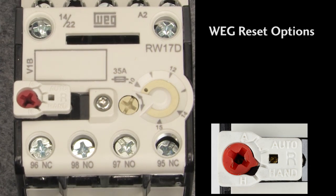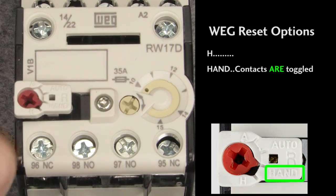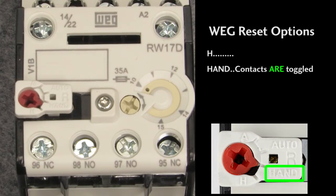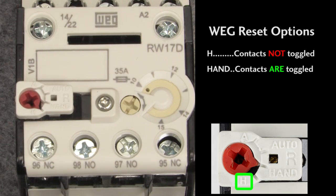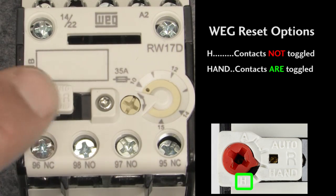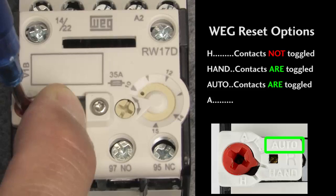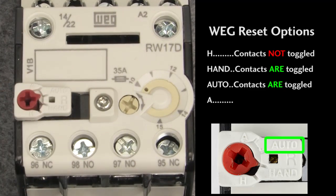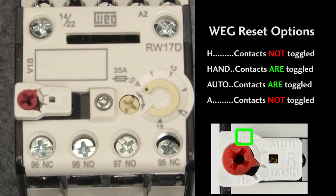Resetting the WEG overload is a little different too. There are two hand modes and two automatic modes. H mode and hand mode both reset the overload after it's tripped when you press this button. The difference is, if the overload hasn't tripped, hand mode will toggle the overload's contacts so you can test your system's response to an overload fault by pressing this button — that's really handy. But it could also be dangerous, so you have H mode, which doesn't do anything when the overload isn't tripped. In auto reset mode, the contactor automatically resets, so pressing this button just toggles the contacts so you can test the system's response to an overload fault.